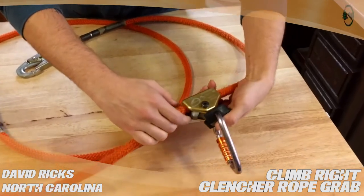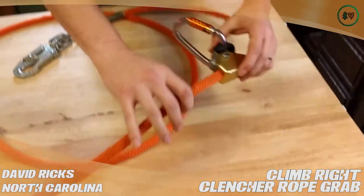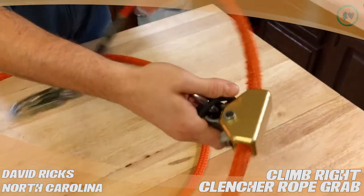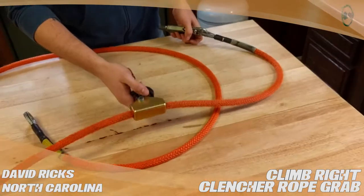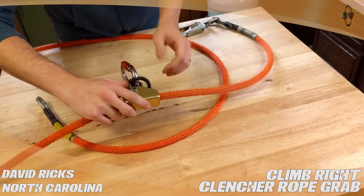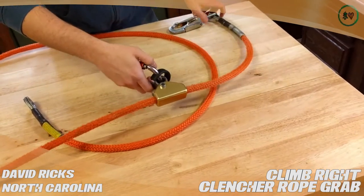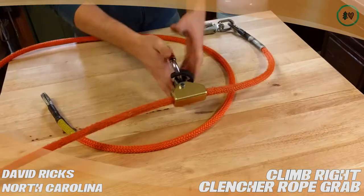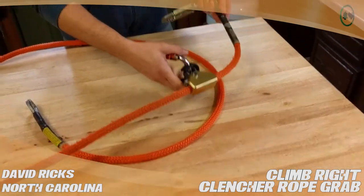This is a great rope grab. It fits anywhere from half-inch to five-eighths line. You really do have to pull on it to adjust, to cinch it down when you're on a spar or on a tree, or hold onto this and slide it up. I found that I really don't have a lot of luck forcing it to cinch down with one hand.